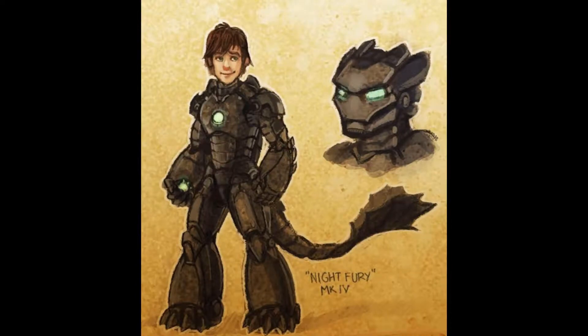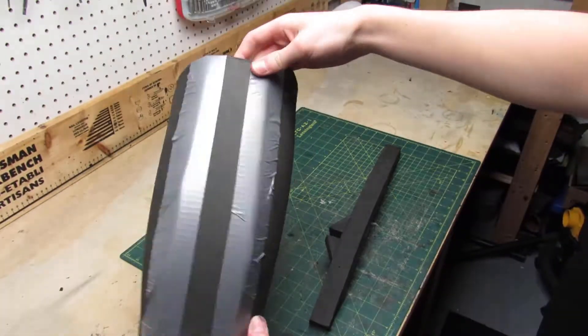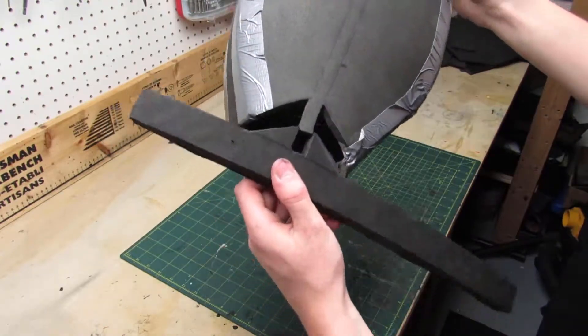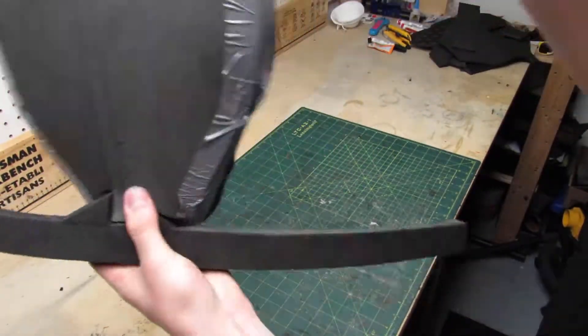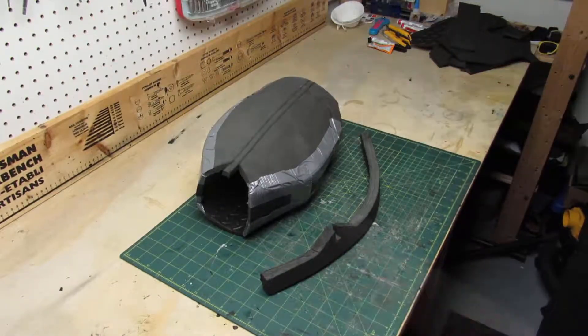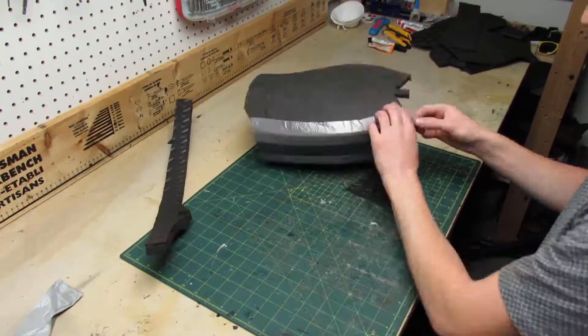Before we start the build, here is the picture I'm using as my reference for the entire armor. To make the video shorter and not boring, I designed and cut out all the pieces of the thigh armor off-camera, and what you see on screen is what I came up with. There's also a trim that goes all the way around the bottom of the piece. Now I'll disassemble everything to show you the pieces separately.